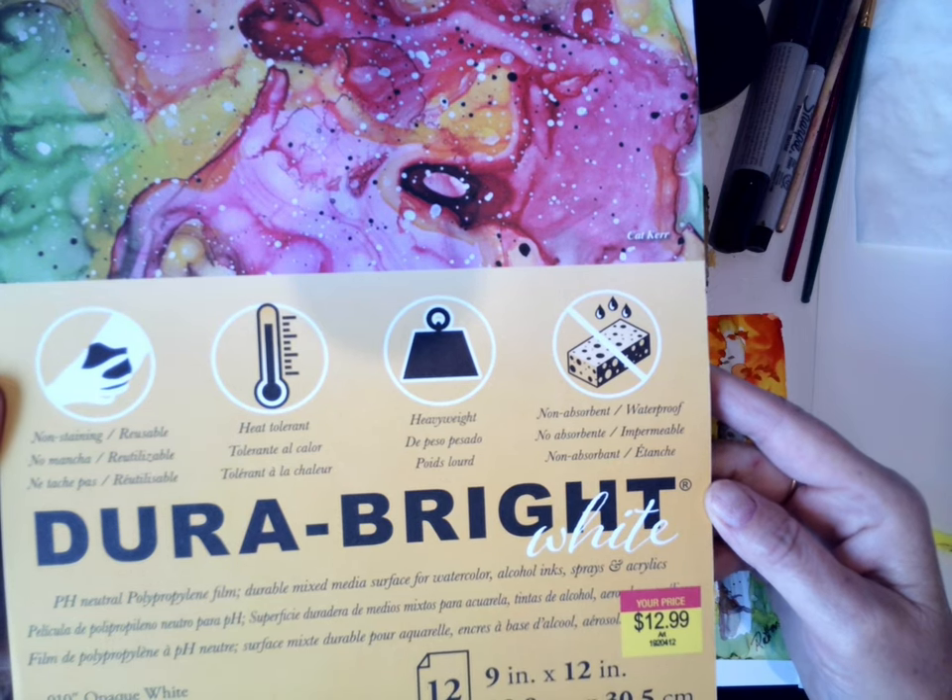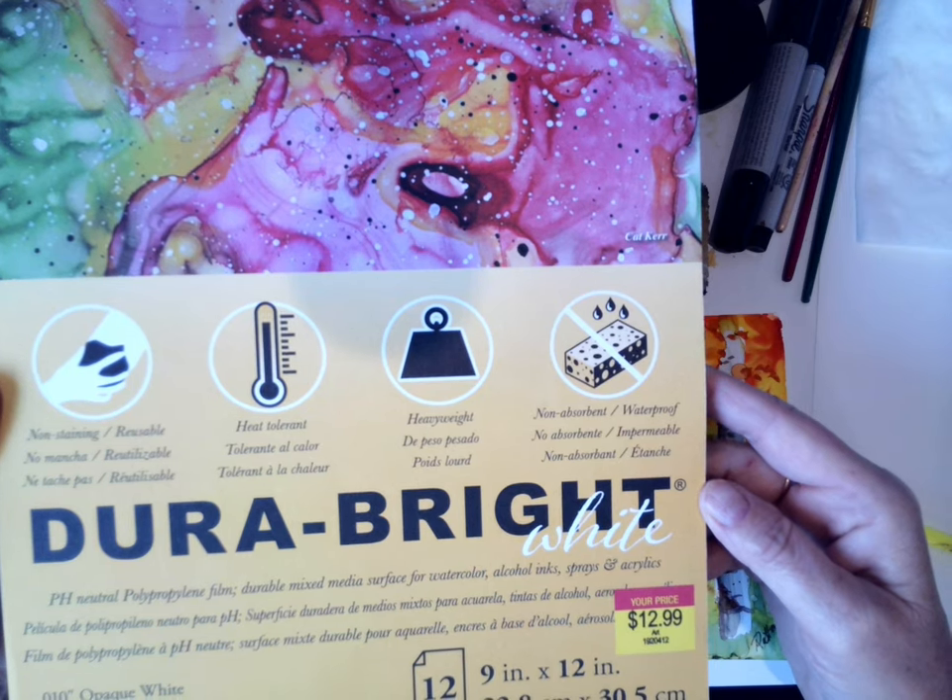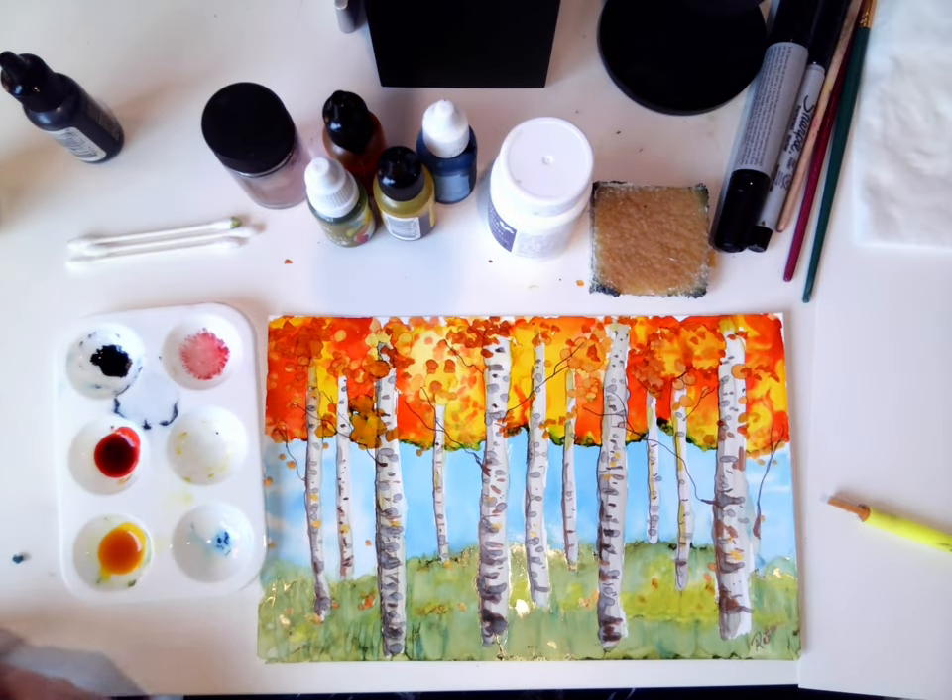It's non-staining, it's heat tolerant, it's heavy weight, and it's non-absorbent. It's just perfect for painting with alcohol inks.